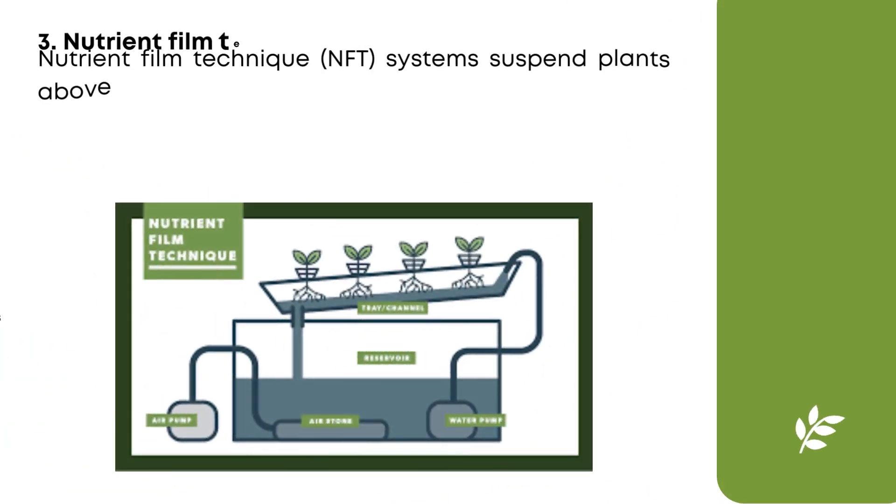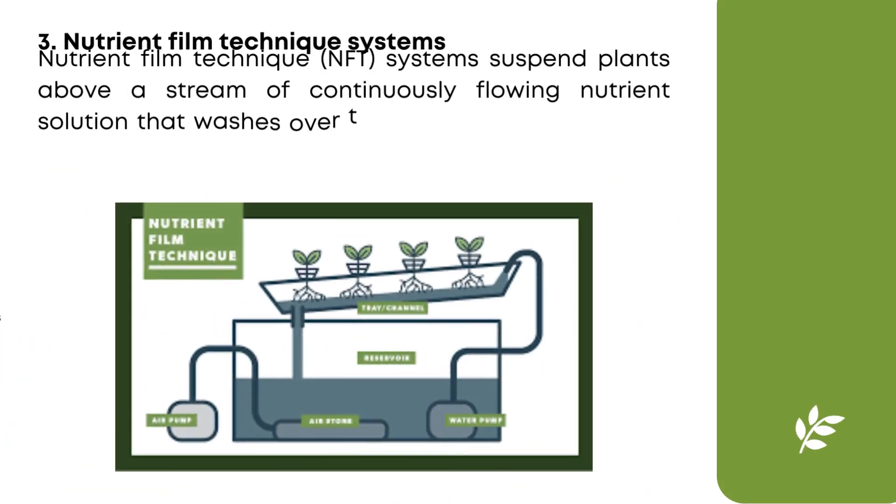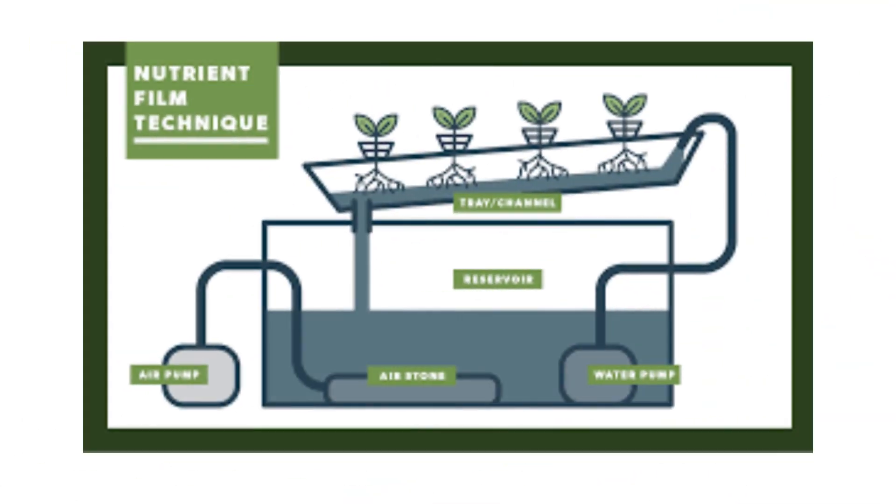Nutrient film technique systems suspend plants above a stream of continuously flowing nutrient solution that washes over the ends of the plant's root systems. The channels holding the plants are tilted, allowing water to run down the length of the grow tray before draining into the reservoir below. The water in the reservoir is then aerated via air stone. A submersible pump then pumps the nutrient-rich water out of the reservoir and back to the top of the channel. The nutrient film technique is a recirculating hydroponics system.